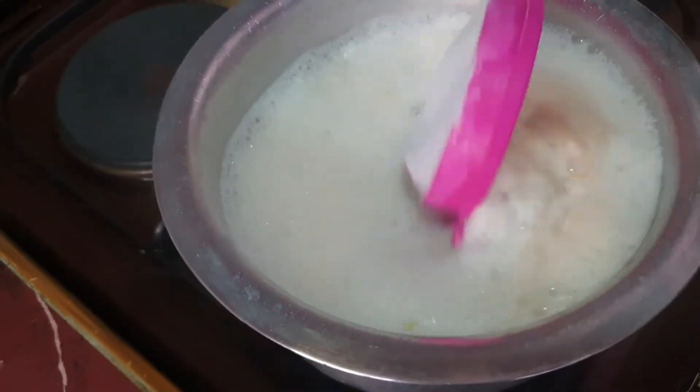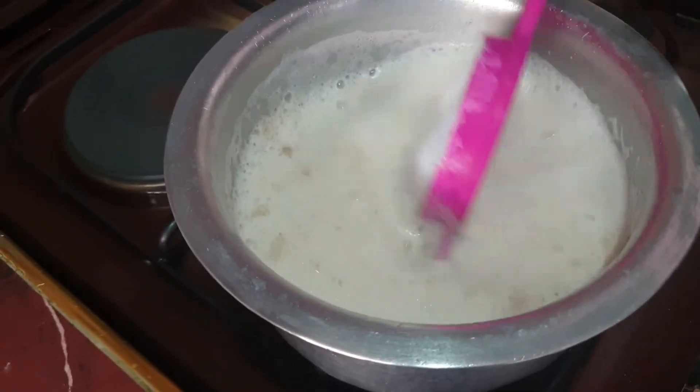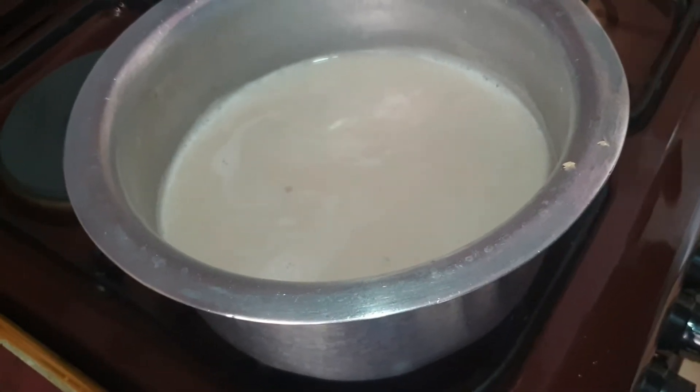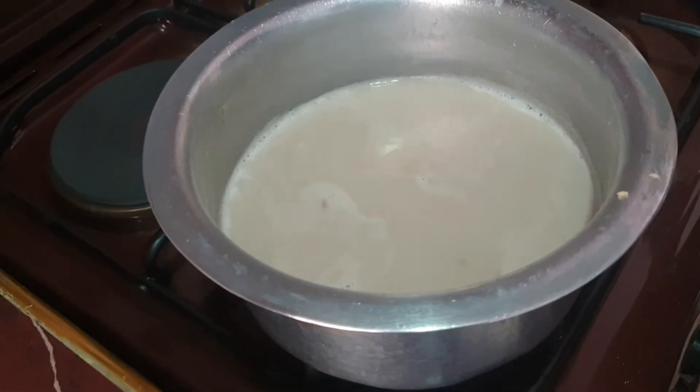Now it's boiling. You're going to lower the heat so that it may boil well. Now it's already boiled and you can smell the ginger — the ginger flavor. Now we're going to put it in the thermos.